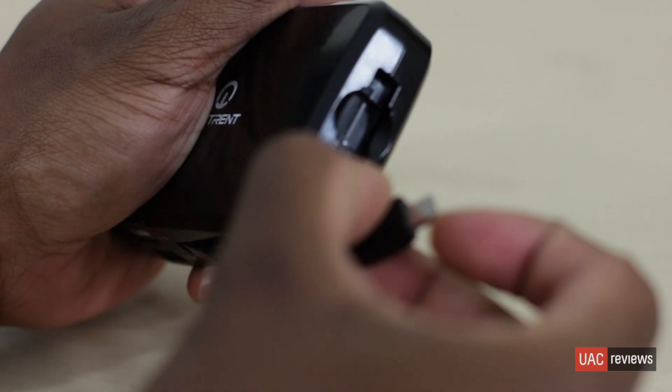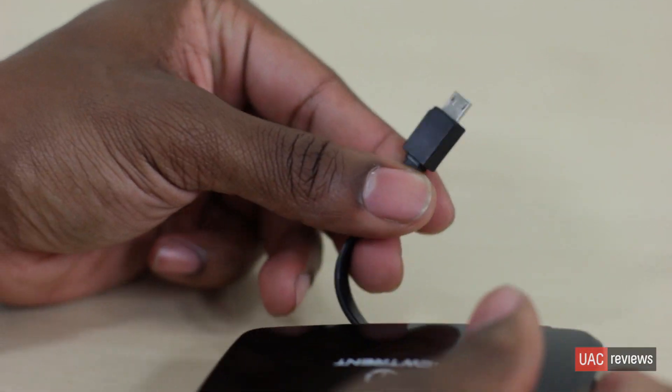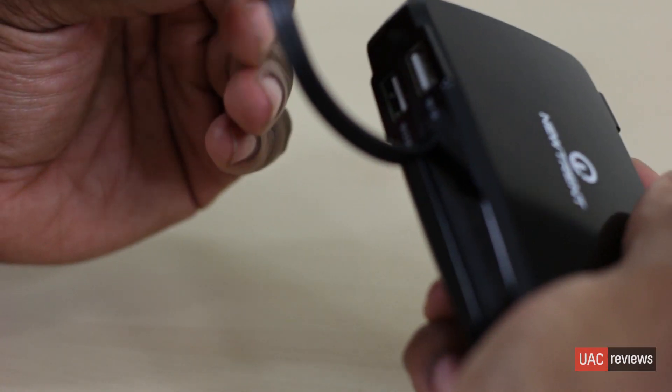Alongside having two USB ports, this thing has a built-in micro USB. So that means you can essentially charge three devices at the same time — it's just a charging station in your pocket. Really a big fan of this.